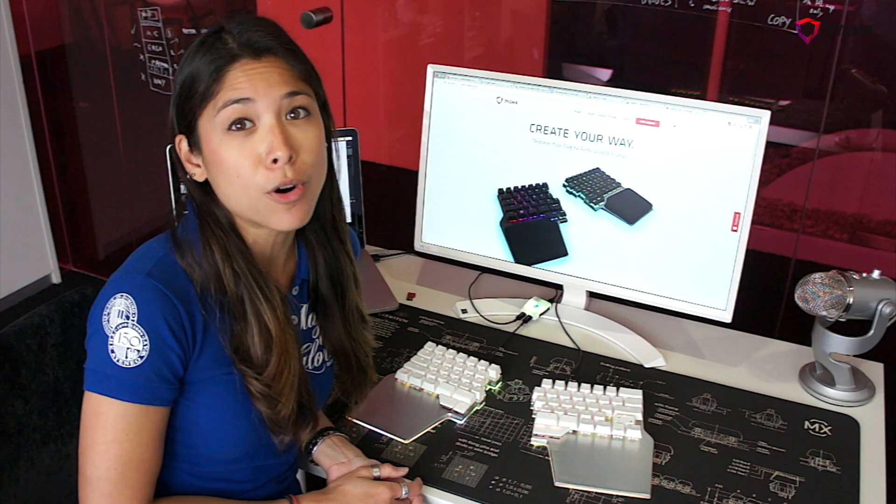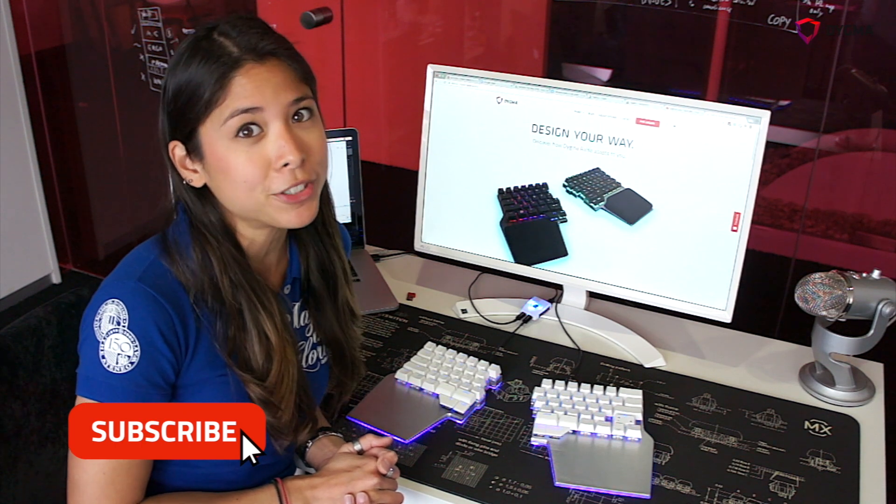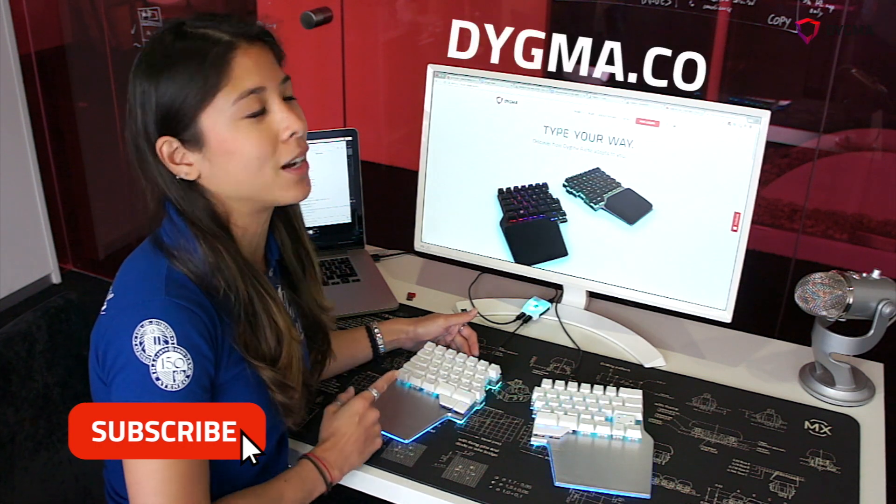If you're interested to learn more about the RAISE keyboard, you can click the subscribe button, or if you're interested in purchasing one of these beauties, you can head over to our website at DIGMA.com.